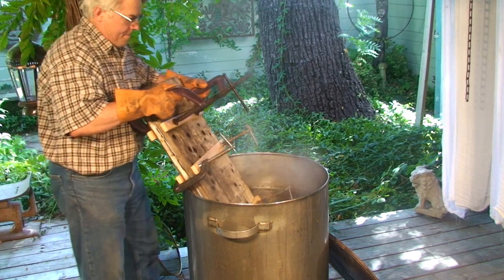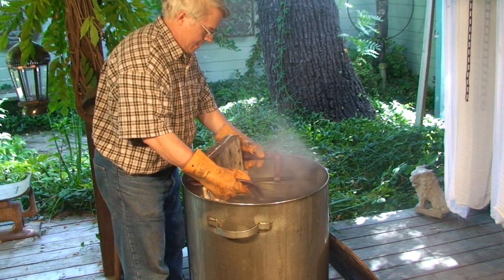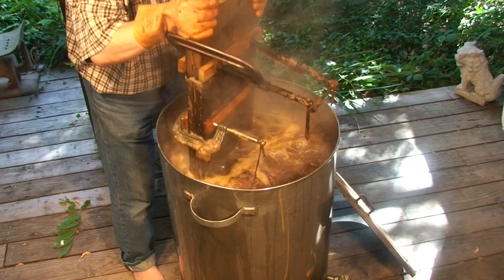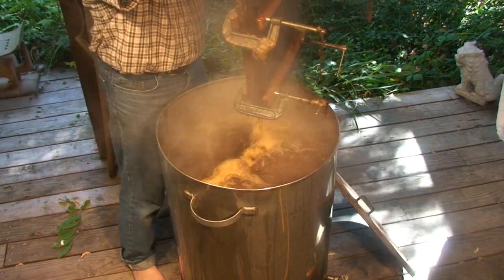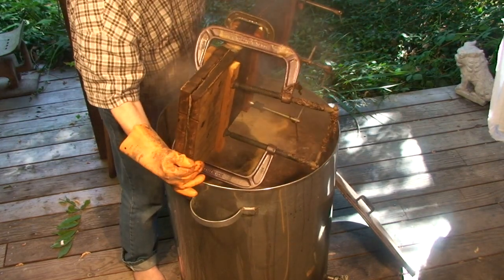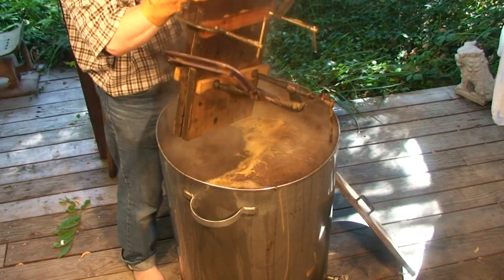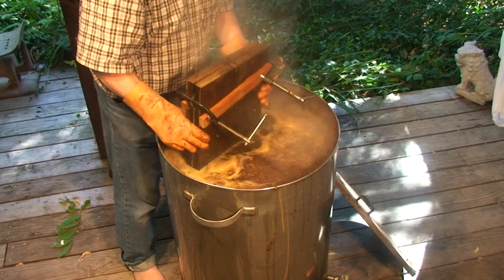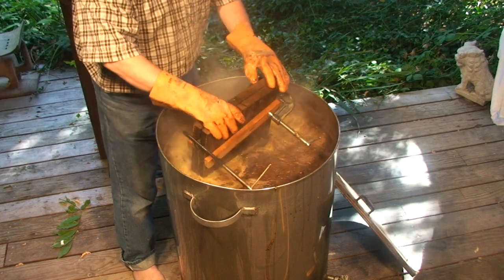It turns out that my pot isn't quite deep enough to accommodate my mold, so I'm going to place it in carefully, leave it to steep for a few hours, and then pull it out, and gently — it's kind of heavy at this point and hot — take it and flip it over, and let it steep for a few more hours.